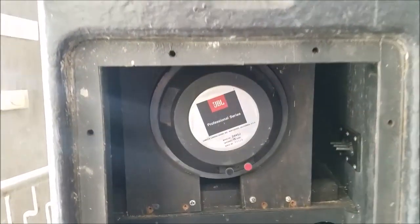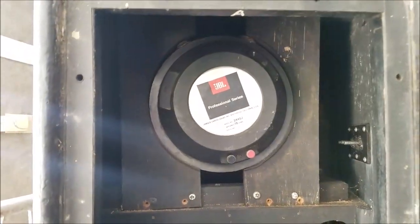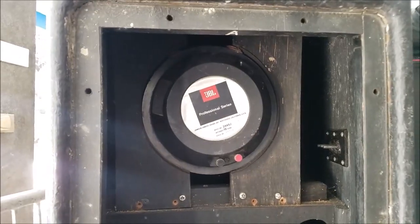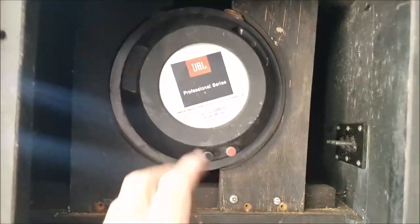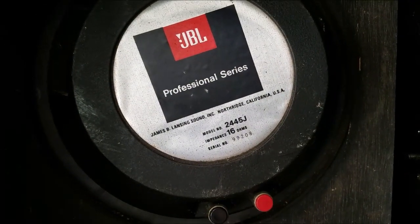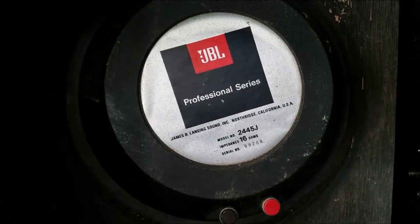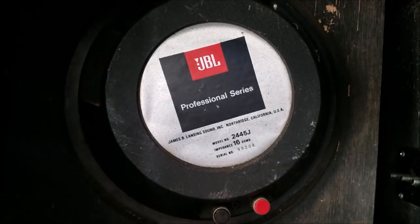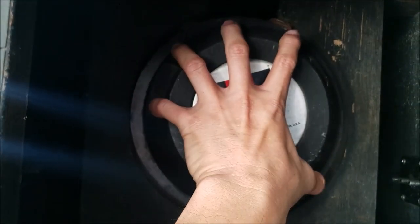So this is the internal — a look inside the MBJ312 ElectroTek box. The high driver is a JBL 2445J. This is an original, classic, vintage compression driver. That's two inches. Look at how massive it is.